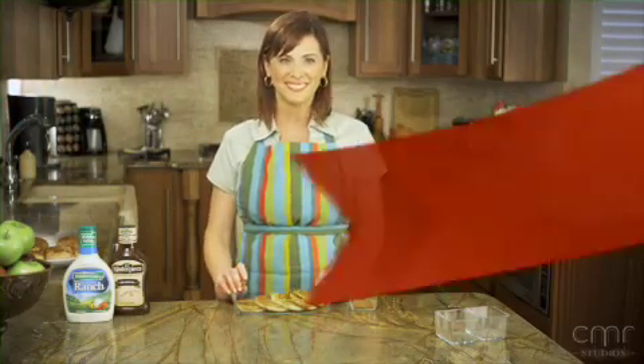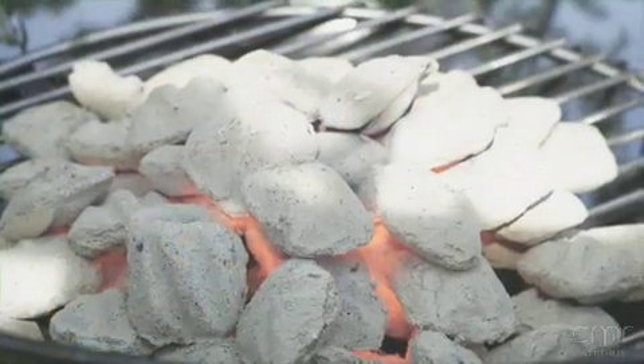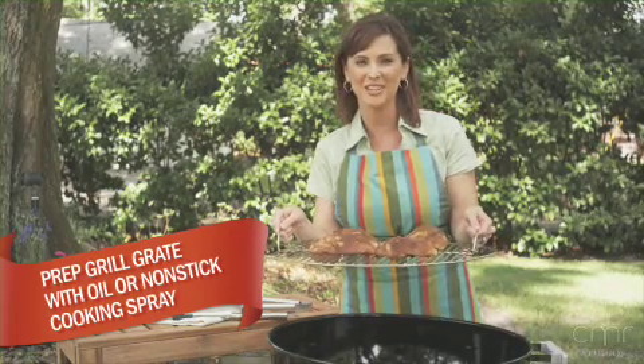Let's fire up the grill. I've burned the charcoal down to a white ash, which takes about 20 to 30 minutes. Grilling over charcoal always enhances the flavor of any dish. A good tip is to prep your grill with a non-stick cooking spray before placing your chicken on the grate.